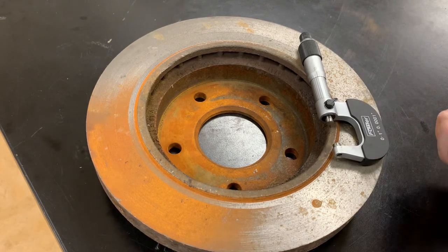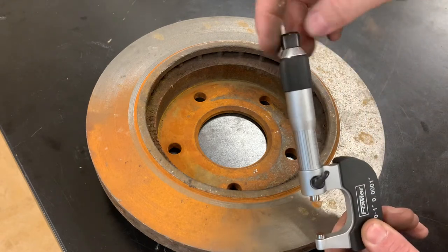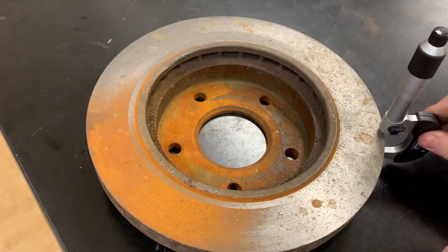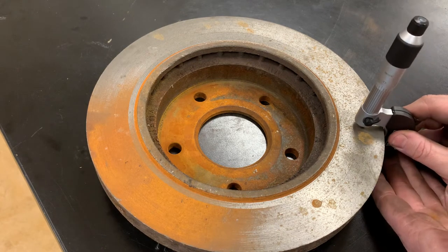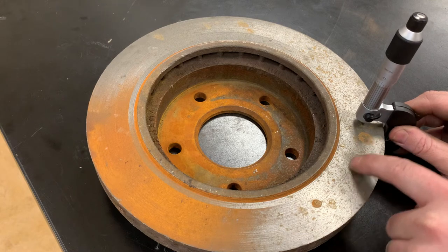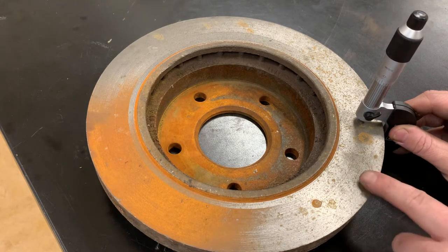If you don't know how to read a micrometer, I have another video on that — I highly recommend watching it. To start, we'll take our micrometer and back it out far enough to get over the rotor. This is a zero-to-one-inch micrometer. When you take the measurement, make sure you're in the middle section of the rotor — you don't want to be too close to the edge, as that will give you a flawed or skewed reading.